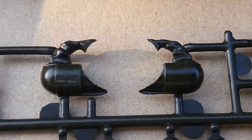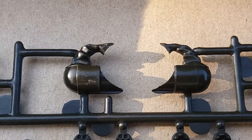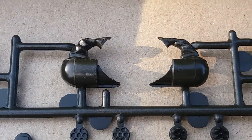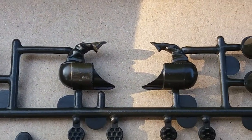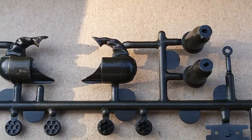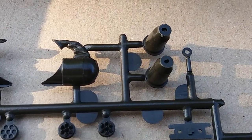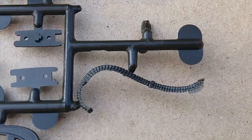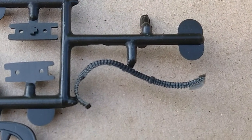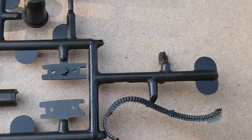Then we got the grenade launcher — don't ask me the actual name of it, I can't remember. To be honest, I haven't done my research on it yet, so you'll have to forgive me for the nomenclature of some of these weapon system parts. There's the other ammo belt — that one has some flash on it, so it would be a little bit tricky trying to clean that up and keep the detail.